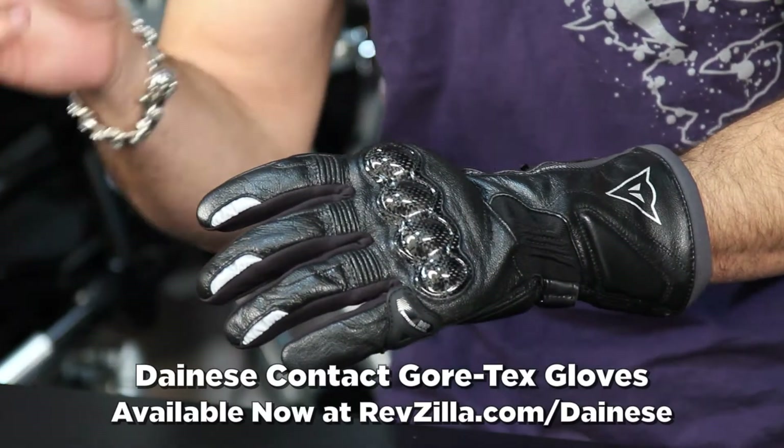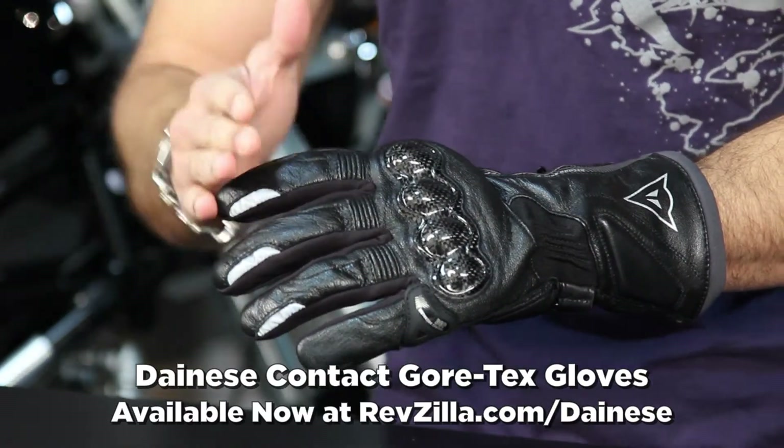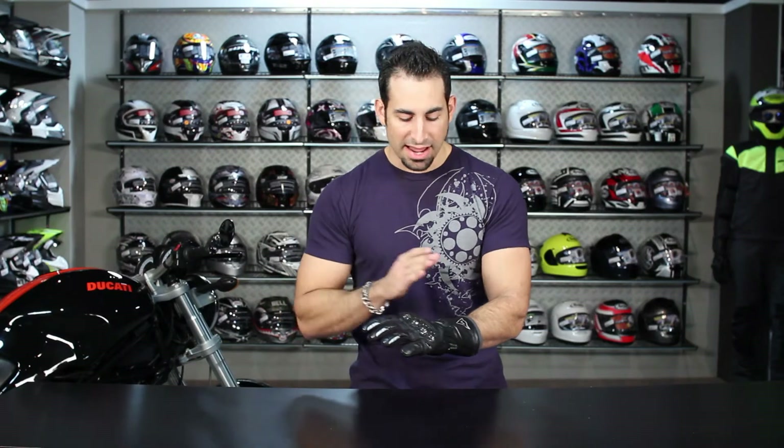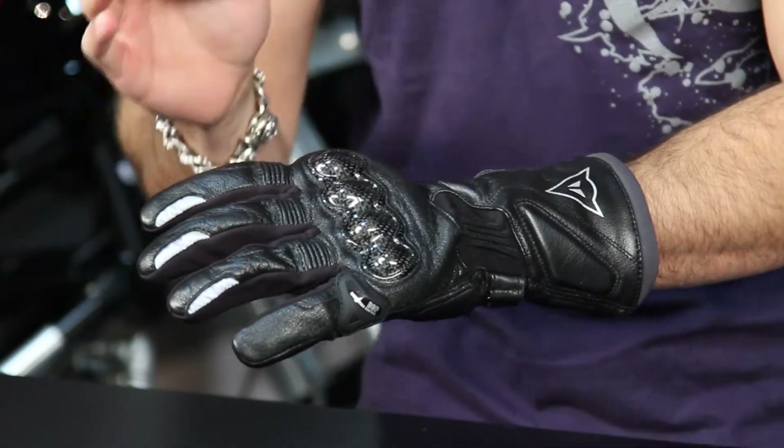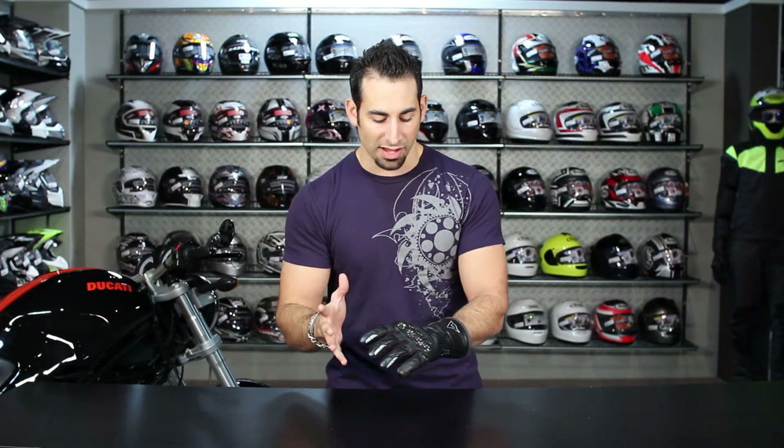Hey, this is Anthony with RevZilla TV, where you can watch, decide, and ride. In this video, we're going to break down a new glove from Dainese. This is called the Contact, and it's a Gore-Tex Extra Fit glove. You're looking just over that $200 price point, and really from Dainese, this is the top-end all-season textile glove. It is a mix of textile and leather, but this is going to be one of the big dogs in their lineup for cool to cold weather riding.